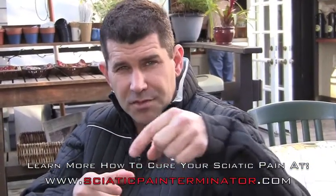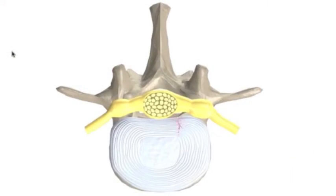An annular tear is, if you look at your disc — the actual disc itself — there are three rings, and they're very tough. If those rings tear, what happens is the fluid leaks out of the disc. Think of your disc as a jelly donut: when you have a tear, that fluid leaks out.